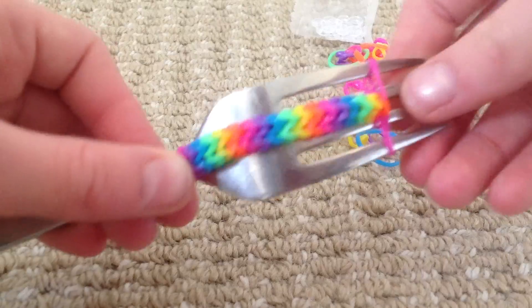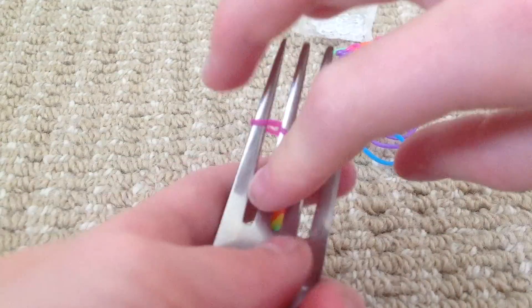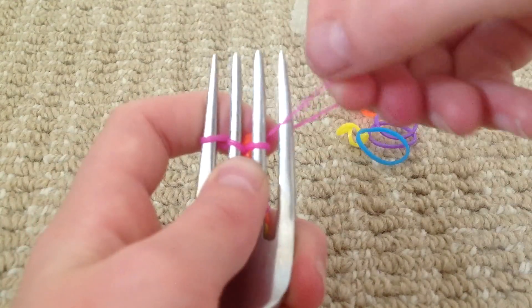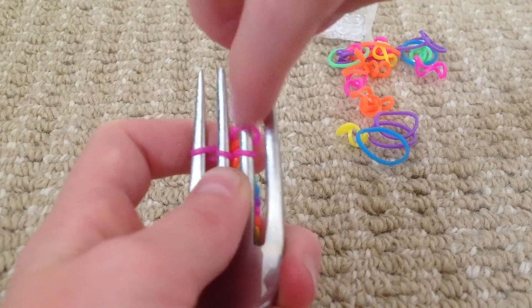So now I'm going to show you how to close it off. You attach an S-clip to the two loops at the end. And then you get this, pull it off and put it on to there. Like that.